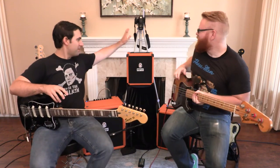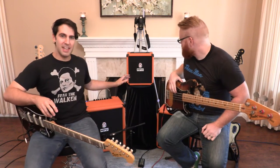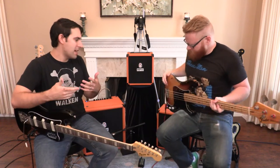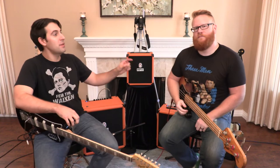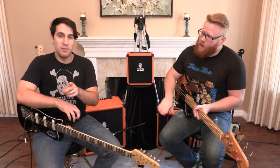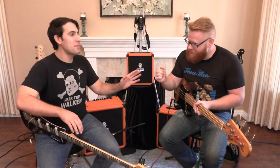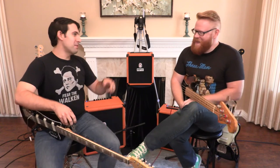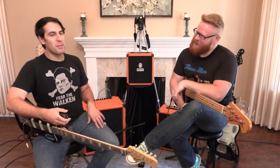First and foremost, you have the little guy right here. You have the 50 and the 100 — they share similar front ends. They have the master volume and a three-band EQ, with a fully parametric midrange control. Did you say fully parametric? Fully parametric. Well, I don't know how I feel about that. You feel great about that, because by fully parametric, you get to fine-tune the midrange to your liking.